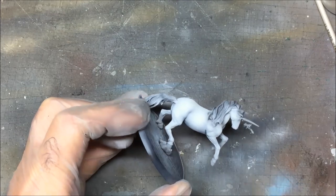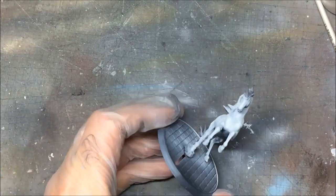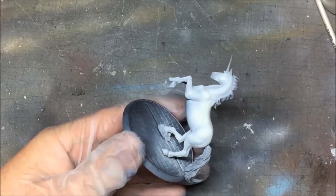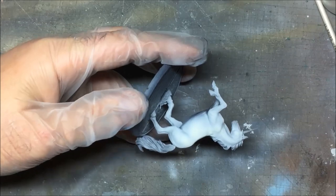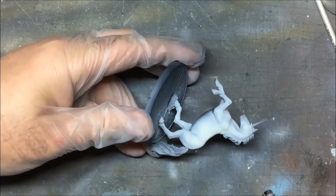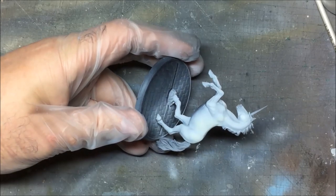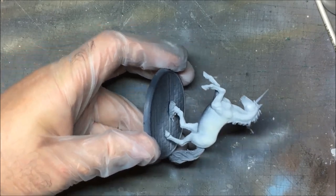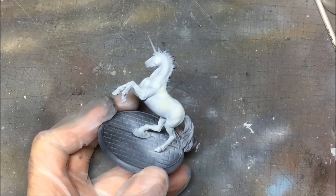I'm just going over bits I think I've missed. I'm not sure if it's going to show up under the harsh lighting but it's given quite a nice tone now, so I think I'll leave that to dry and we'll probably have another pass with the airbrush on that collar as well. Happy so far.